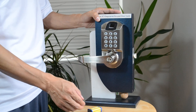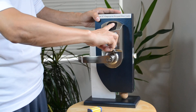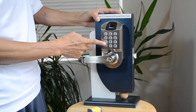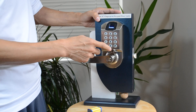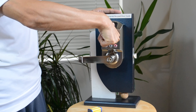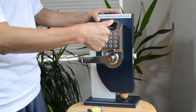First, press the star, then put the administrator finger on the keypad, then put in the command, and after that put in the user ID. After that, put your finger on the center.